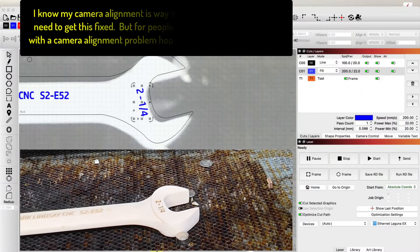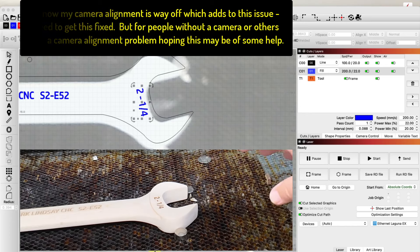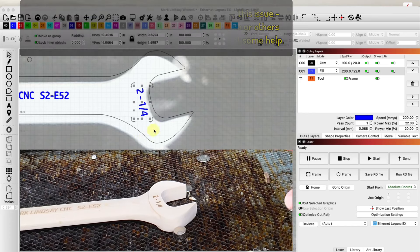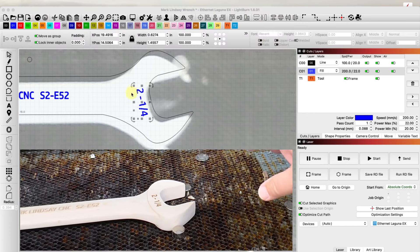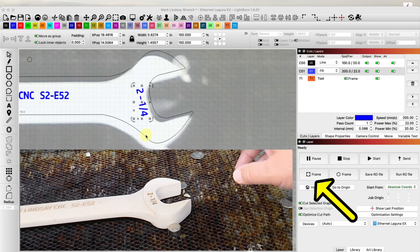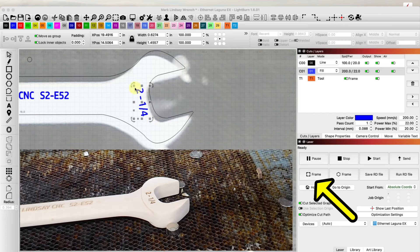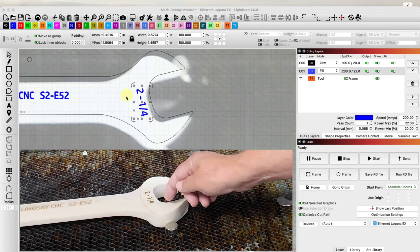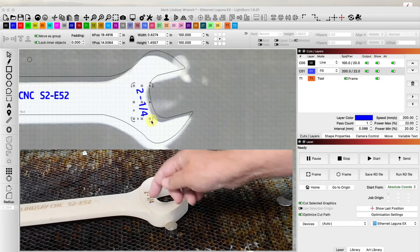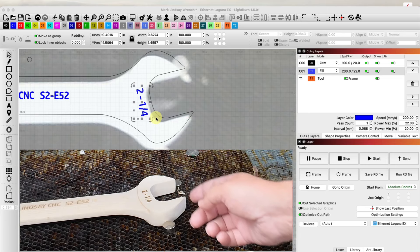I was just working on this wrench and engraving on it, and realized that I was trying to line things up and this could be a confusion factor for others. So remember this: when you are framing with the square frame in Lightburn, the laser head moves in an XY pattern, not necessarily aligned with whatever it is you're trying to engrave. It's tracing the bounding box XY pattern and it can throw you off. Let me show you what I mean.